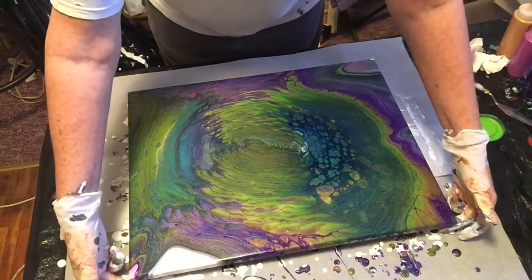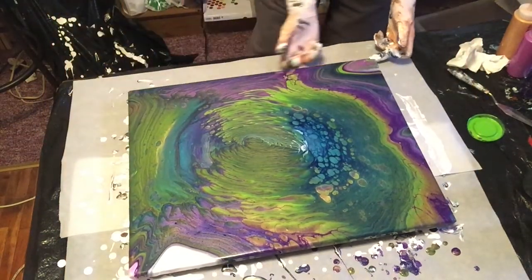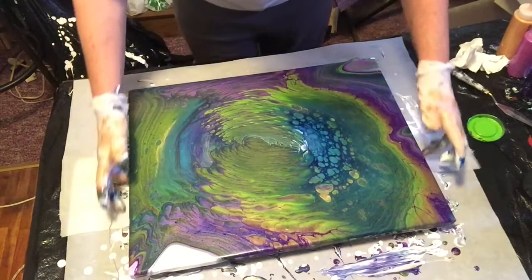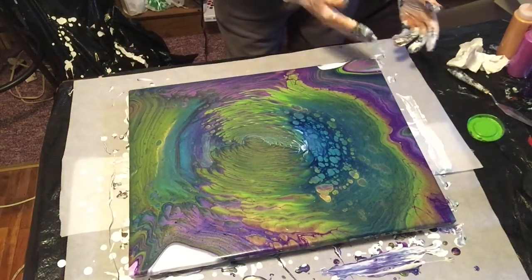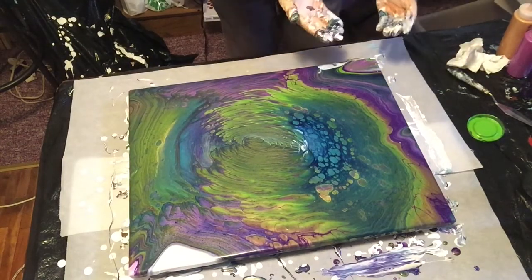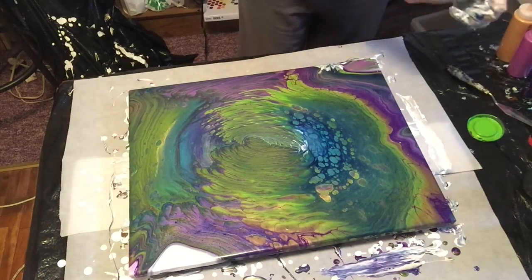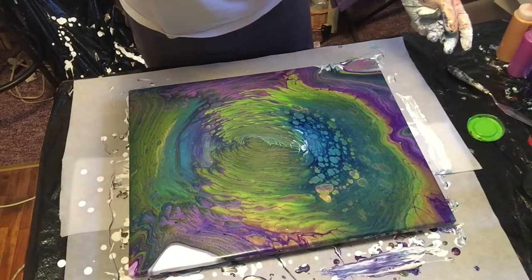We're going to stop right there, take a breath and take a look. Go around your outside edges and just run your fingers under there real fast to try to stop the paint where it's at. Good lord — I always do that. Happy accident. Good lord. Okay, we can fix it. Be back in a sec.